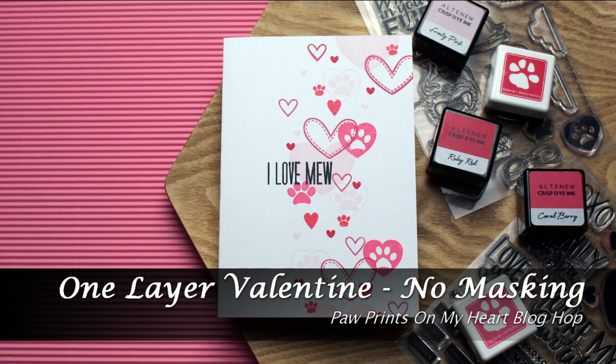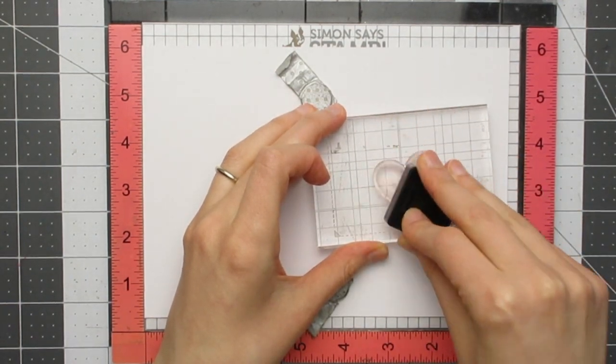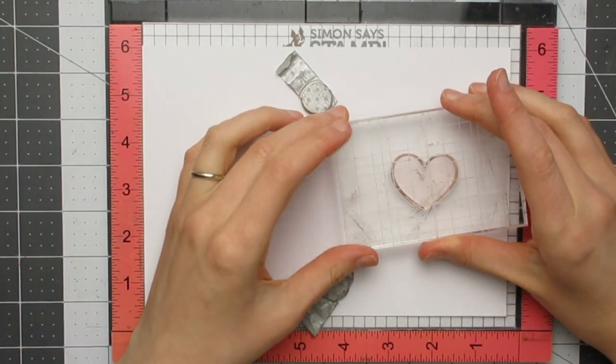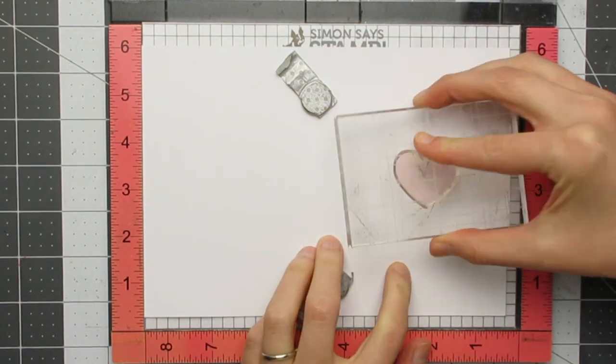Hello and welcome back to the Joyfuls or Creates. Charlotte here and today I'm sharing a one layer Valentine card that doesn't require any masking. Using various hearts and paw print stamps from my stash, I went through all of my stamps and pulled out every single set I had with hearts or paw prints on them and then chose a few of them to create this card with.